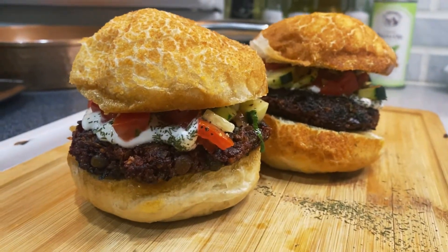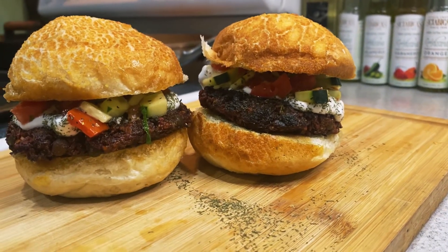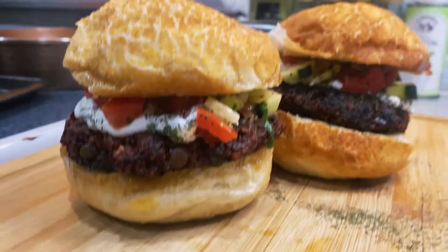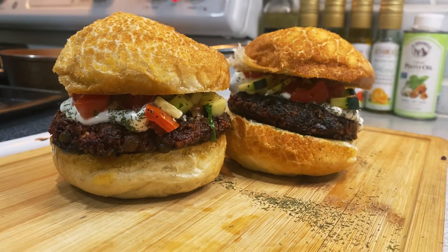Today I'm making beet burgers. This recipe comes from the New Persian Kitchen by Louisa Shafia. This is what her beet burgers look like. I made these from her cookbook, and funny enough, a few days later I actually saw her make these on YouTube on the Epicurious channel. I'll leave a link to that if you want to check it out, and also a link where you can find her book, because it's lovely.